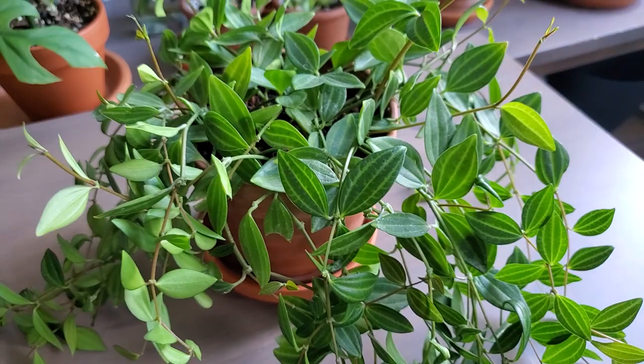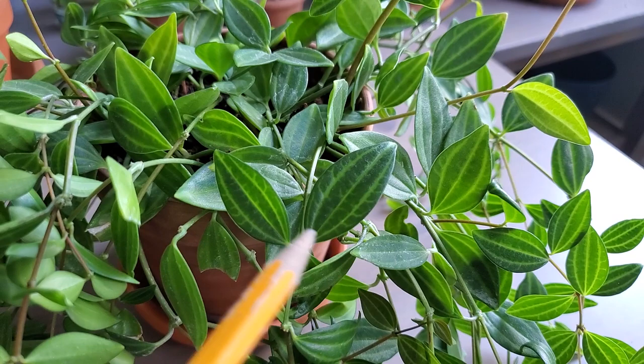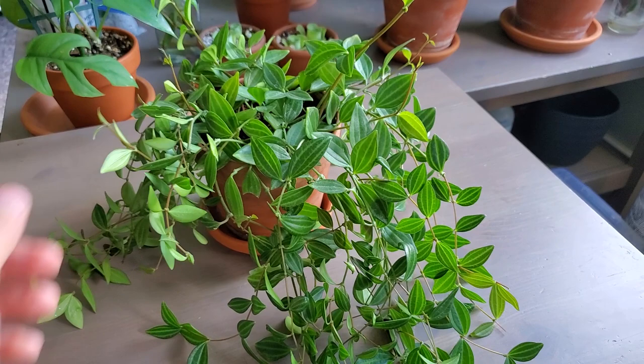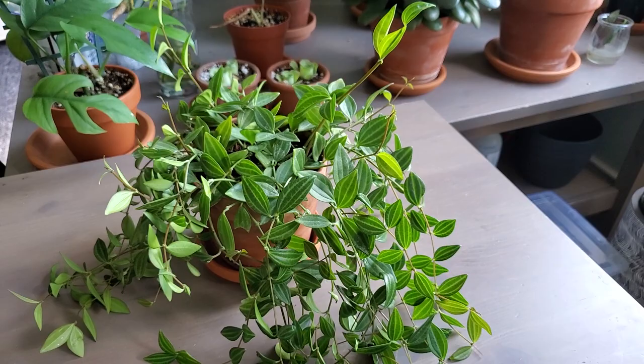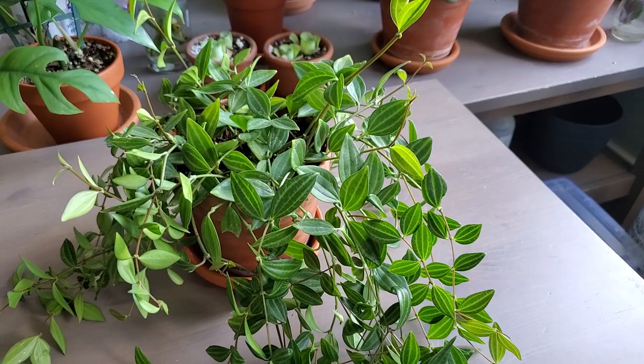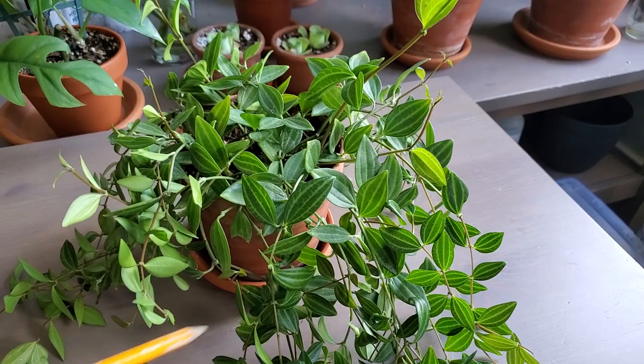Plant number five is one that you don't see very often — at least I don't. This is the Peperomia angulata, commonly called the Peperomia Beetles. It has a very distinctive dark green leaf with lime or bright green center veins — just absolutely stunning little leaf. Peperomias can be a little bit finicky when it comes to watering, but this one is probably one of the least fussy out there. I have it in a cactus-succulent mix and I just let it dry out — it doesn't really get droopy or lose many leaves.